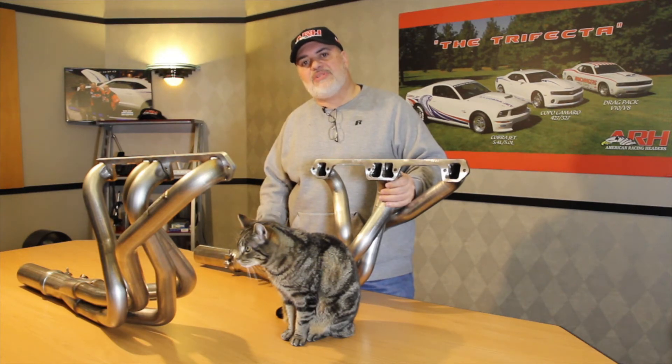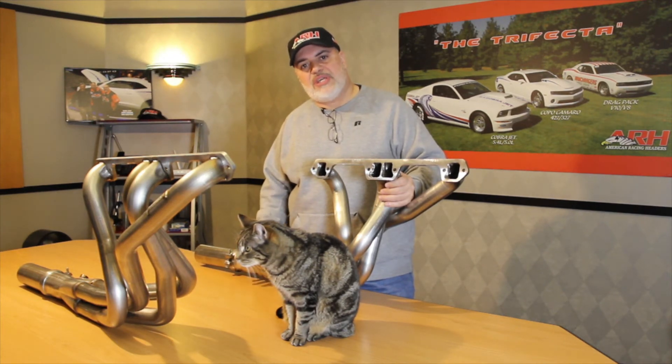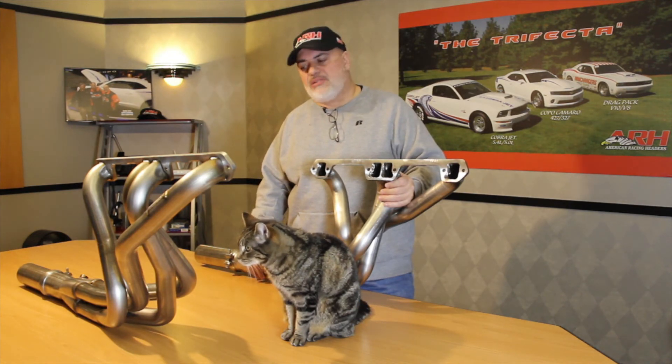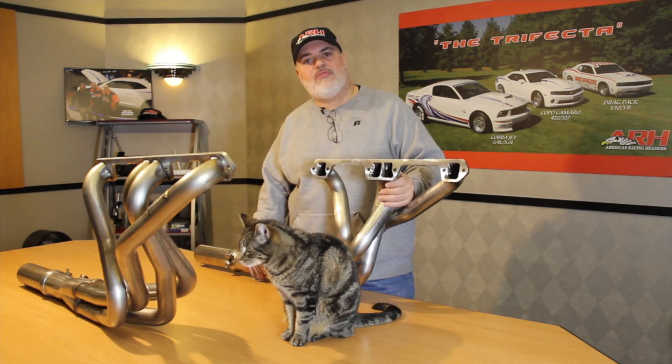Guys, this is the last stop — the last set of headers you'll ever need for these particular models. Sometime in the future, based on the popularity of these, we'll probably do them for the Ramblers as well.